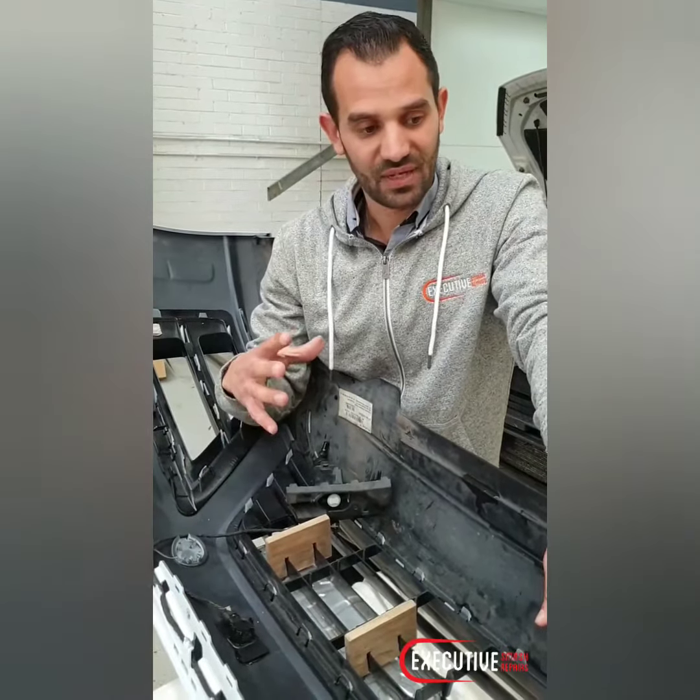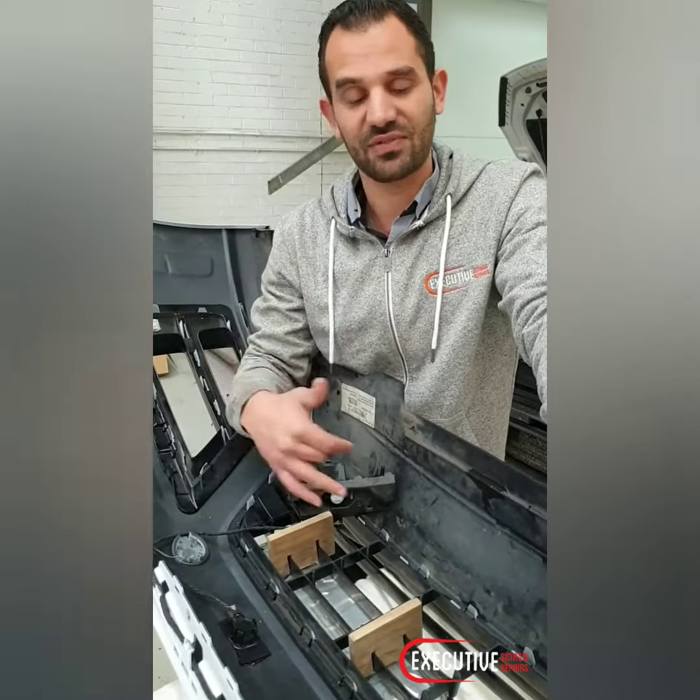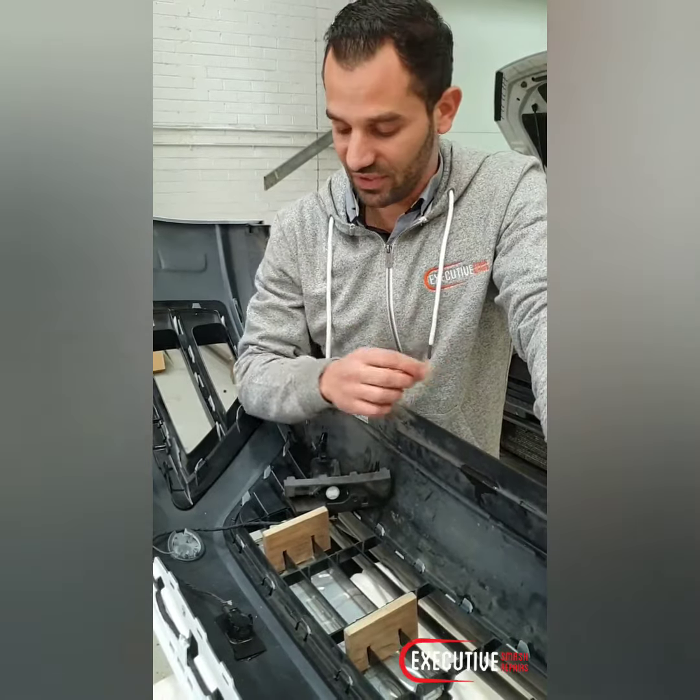So when we do anything here, we make sure that we test it. We make sure that our guys and our technicians go over every aspect of it and even recheck it, to make sure that we're going to have the right result — and you can only do that when you apply the right amount of time.